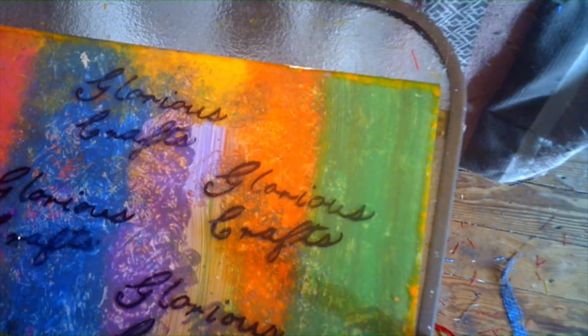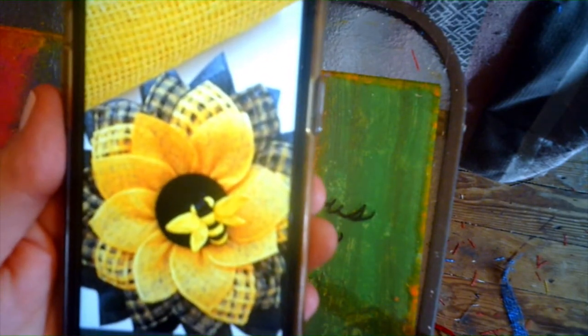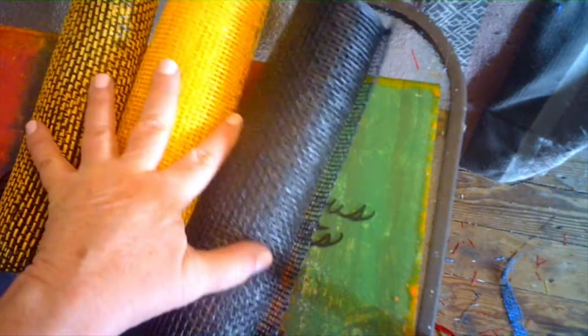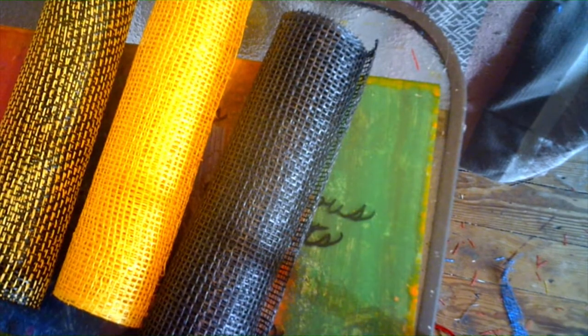Hello and welcome back to Glorious Grass. Today I'm going to be making a sunflower wreath which I saw on Amazon and thought was absolutely stunning. I'm going to duplicate it. If you buy their kit to make this wreath it only comes with three ten-inch rolls of burlap deco mesh. You're also going to need check deco mesh - it's a lot bigger and very expensive.